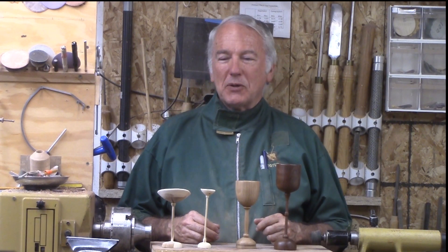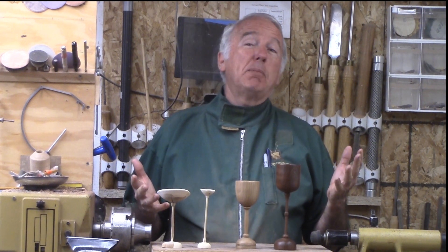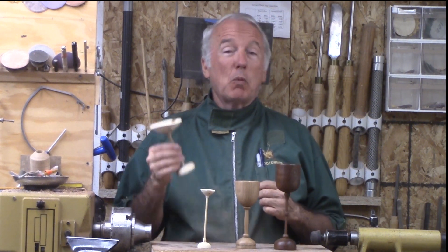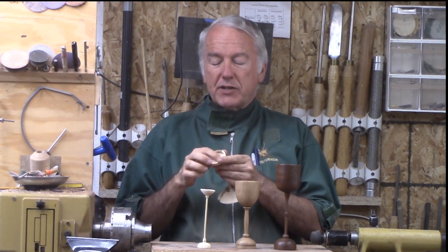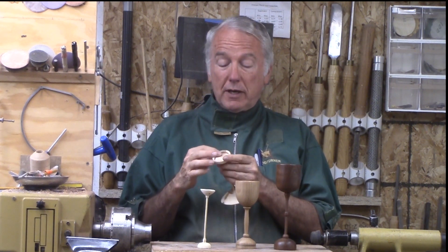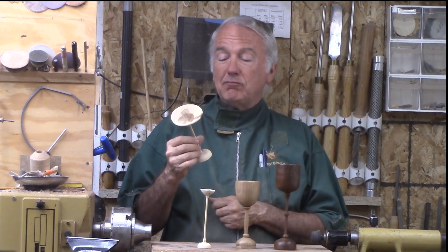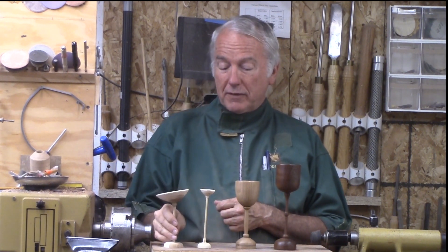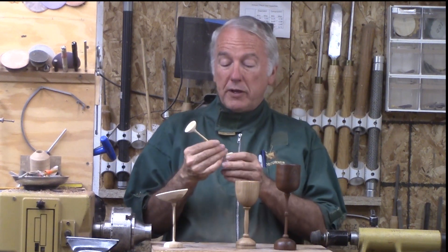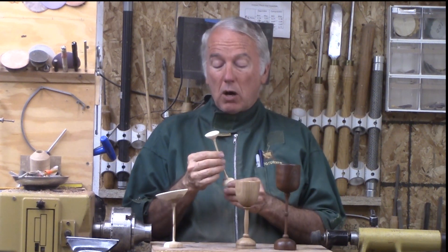Hi, Alan Stratton from As Wood Turns. I've been on a goblet streak. I started with wet wood to explore the warping and had staining on the bottom that I had to compensate for. A new process, but I'm not very happy with the way it cracked. So again, green wood — apple again — but much smaller.